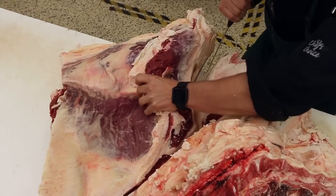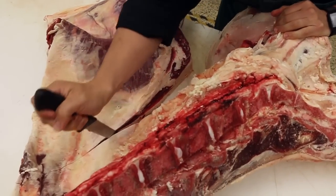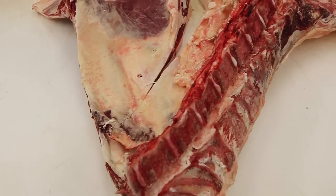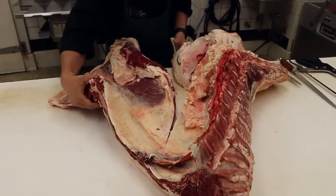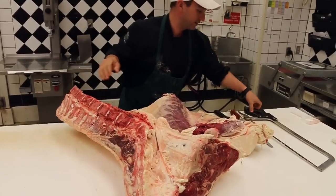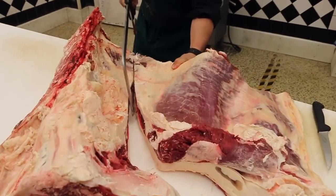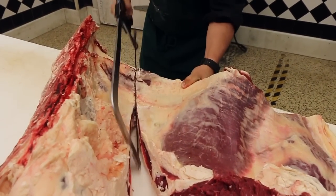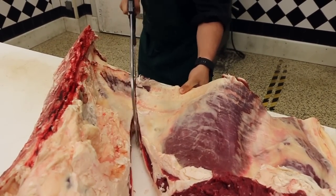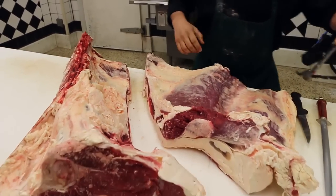Look at that fat — just the color of it. It's got this nice yellowing of the fat, and that's just coming from the beta-carotene that it's getting from all the green grass it's been eating on. It's one of the reasons why grass-fed beef does not usually get graded under the A system — it's because the fat is not pearly white.